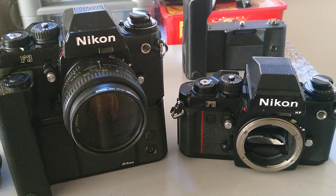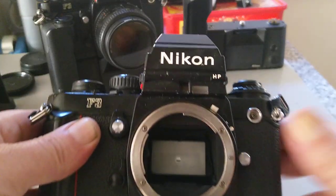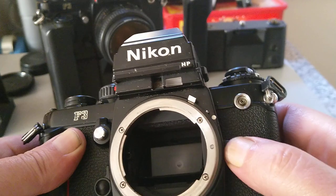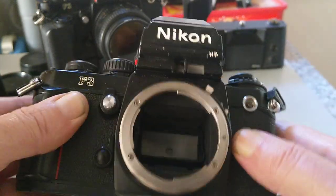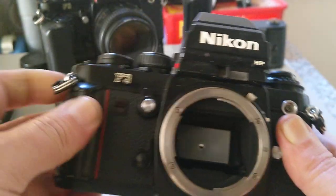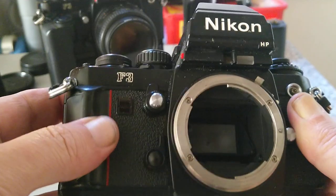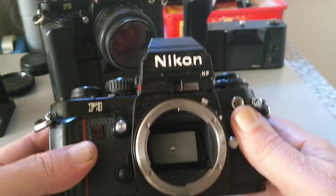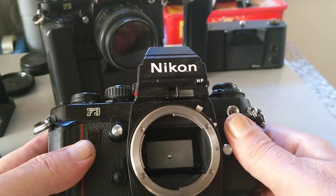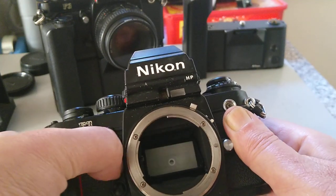Let me give you a quick overview of the camera. There's the lens release button — just a little pin that locks. PC port at the top, strap lugs here, and an electronic stepless shutter.